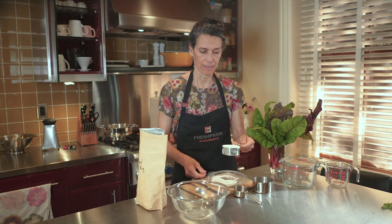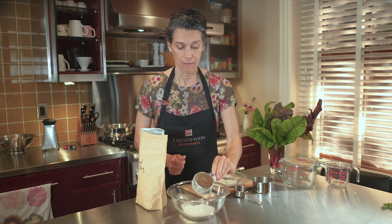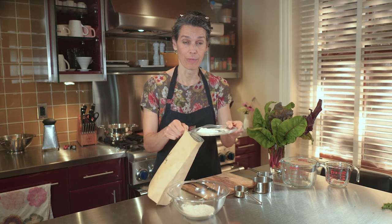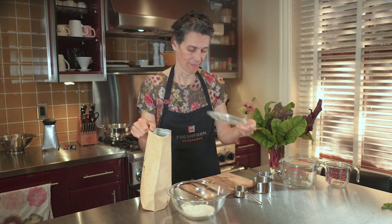And I have my half cup of flour for my recipe. And the extra flour — look how easy this is — I'm just going to put it right back in the bag. Not wasted any flour. Easy cleanup.